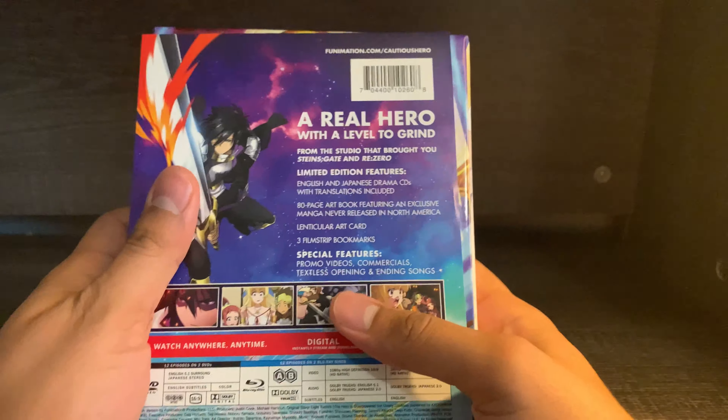Let's take a look at the booklet. We have the goddess here on the front, and on the back we just have the title of the anime. It is a paperback but it is pretty thick, so let's see what we get inside. The table of contents shows the first couple of pages are character profiles, drama CD translation, storyboards, and then a manga at the end — so a few pages of the manga.